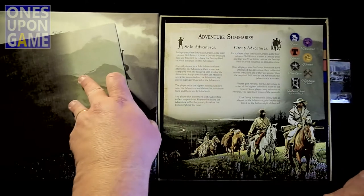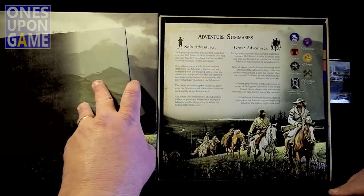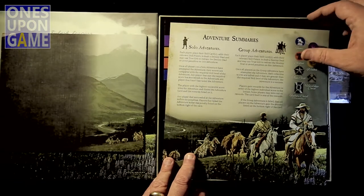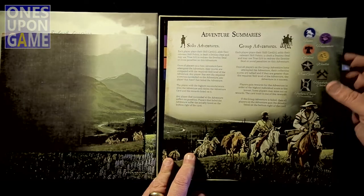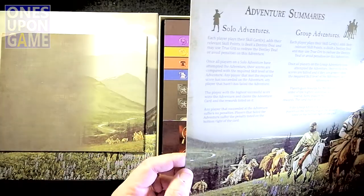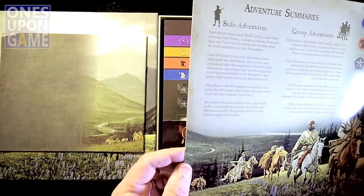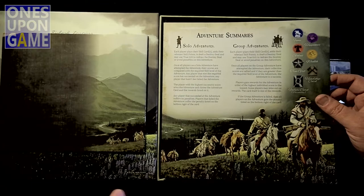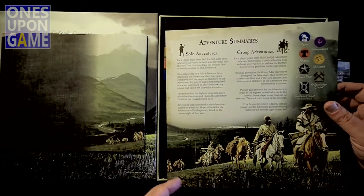Adventure Summaries — solo adventures. Each player plays their skill cards and adds their relevant skill points. You can steal a destiny card and use True Grit to redraw a destiny deal or avoid penalties. I guess solo adventures are just a single player of the group of players, not just for a single player.